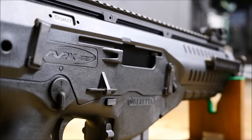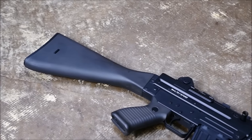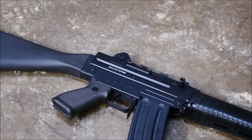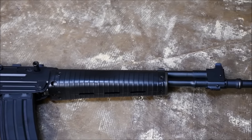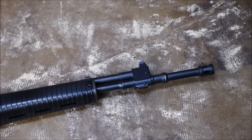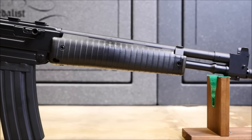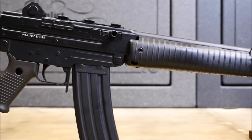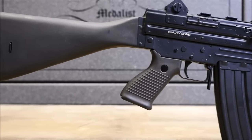I consider myself pretty familiar with most modern military rifles, including Beretta's past offering and former Italian service rifle, the AR-70. The AR-70 screams Cold War stamped goodness, and it is the result of a collaboration with SIG back before SIG was churning out stuff up in Exeter. I knew that Beretta definitely had the means to produce an awesome next-generation military rifle, and when I heard about the ARX, I was ecstatic.